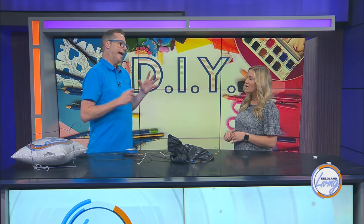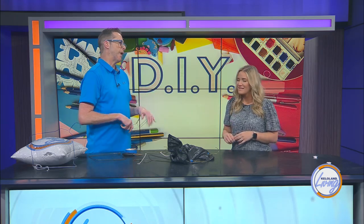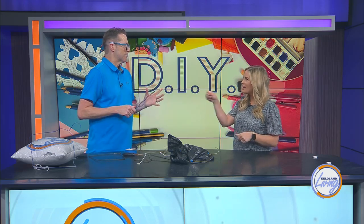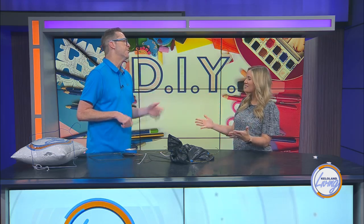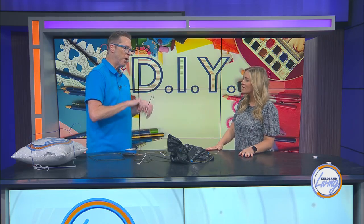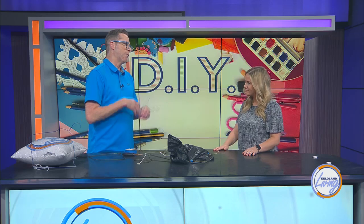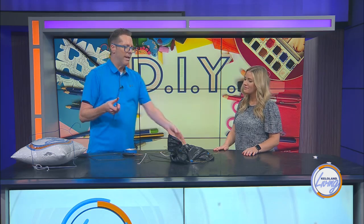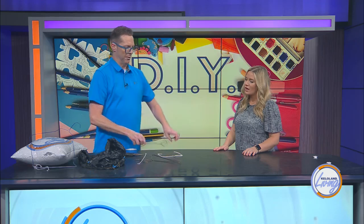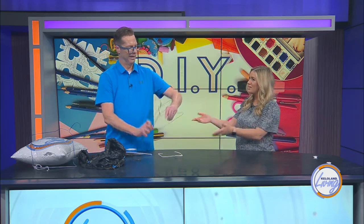The wire hanger, although it's not something that probably belongs in a closet anymore — it stretches your clothing and doesn't move well on the racks — if you do have them hanging around and don't want to throw them out because they are metal, there are other uses around the house that can be useful. I'm sure there's so many more ideas, and maybe we need to do another one of these. Well, thank you for sharing.